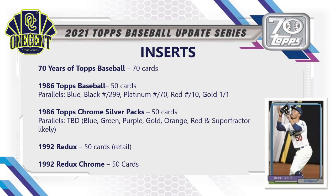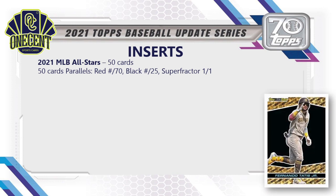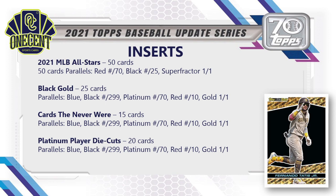The 2021 MLB All-Stars insert has 50 cards with red, black, and super fracture parallels. Black Gold — inspired by the 1993 set — has 25 cards with blue, black, platinum, red, and gold parallels. Cards That Never Were is a new insert for 2021 Update with 15 cards and the same parallel breakdown. The Platinum Players Die Cuts continue from Series 1 and 2 with 20 cards and the same parallels. The Topps Tech 70th Anniversary acetate cards are jumbo-exclusive with 25 cards in the subset.